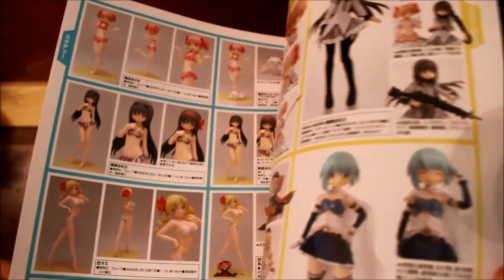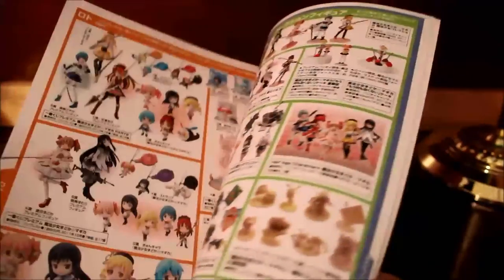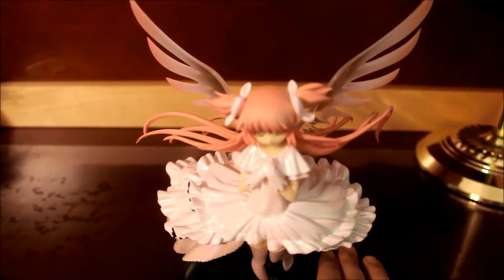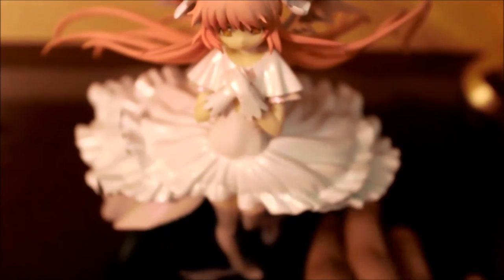It's just pictures of figures — like the Beach Queens, the real action hero figures, the Madoka figures, and so forth. It's a cool little read if you can read Japanese. As I show you again — I tried recording this a second time — this is Ultimate Madoka. Very astonishing. It's such a pretty figure.